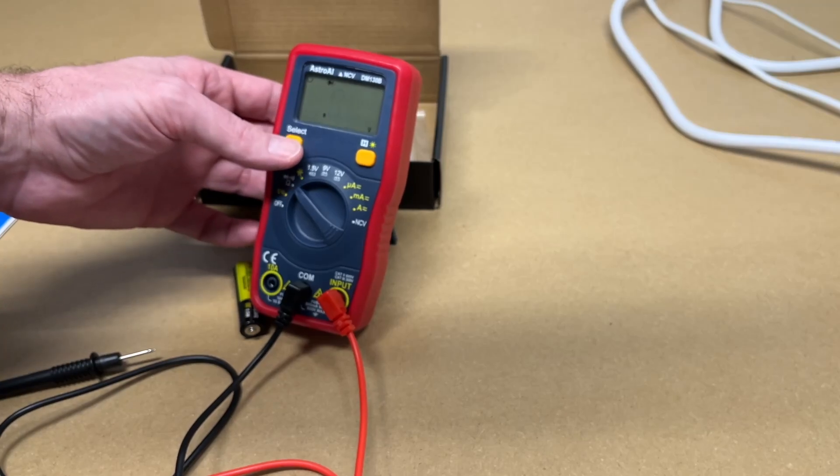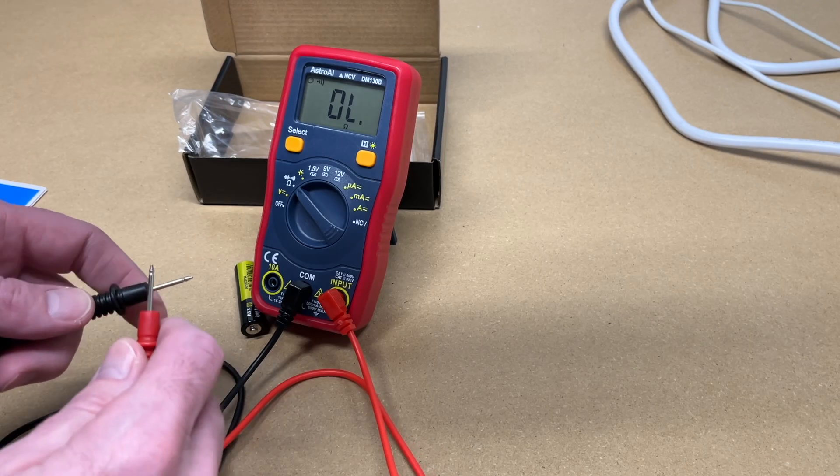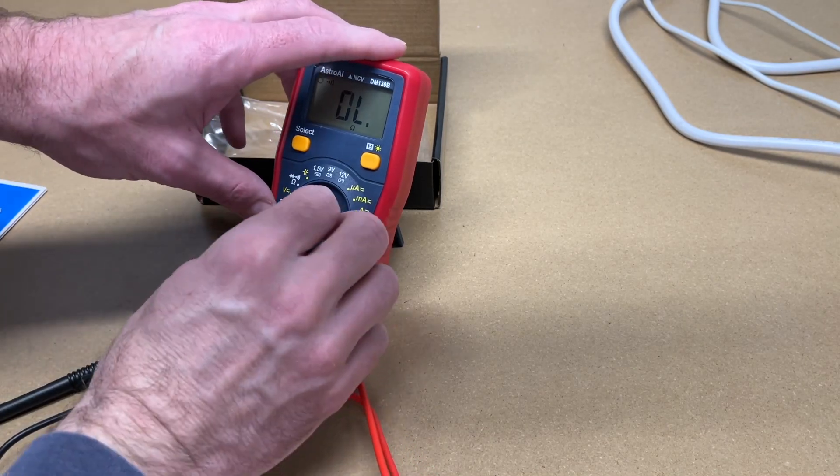Let's try the next one. This is resistance, diode, and here's continuity. That's very responsive — I like that. I'll come back to test the resistance in a little bit.